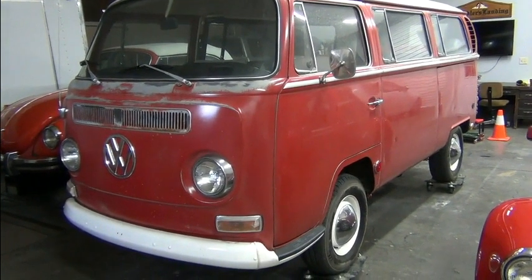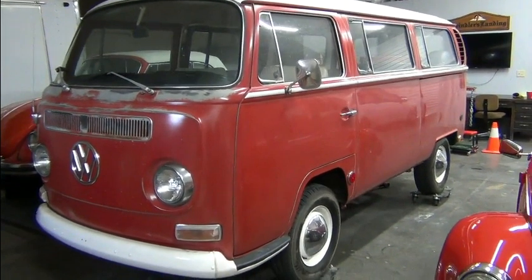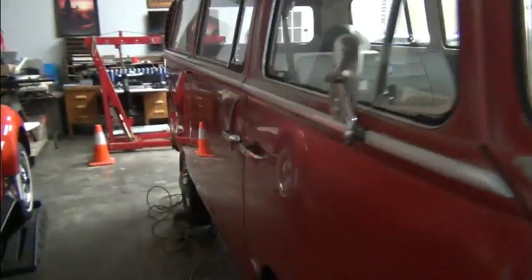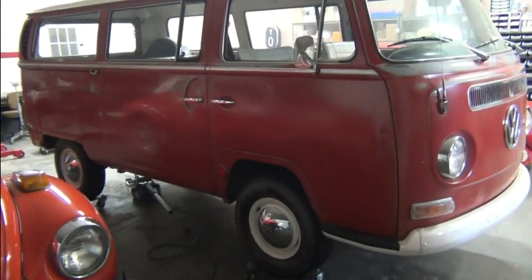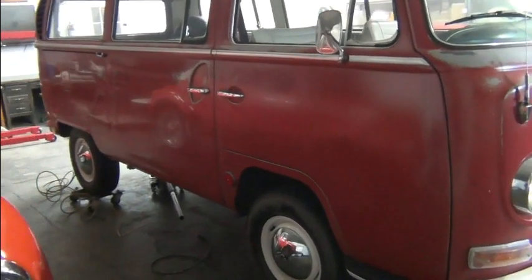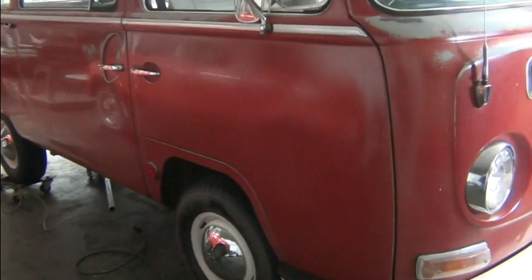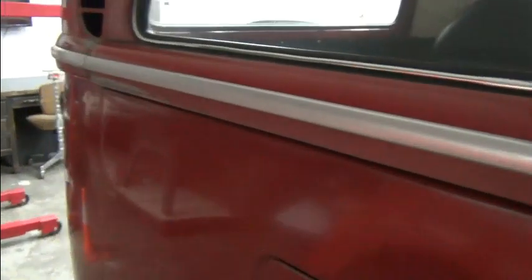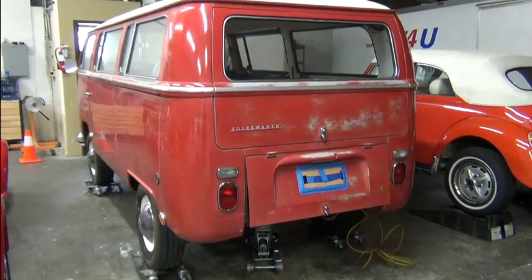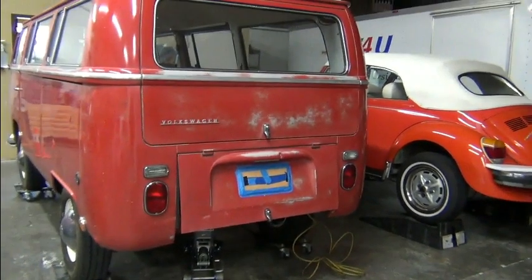This is a 1969 VW Bus, commonly referred to as a bay window, and it's being converted to electric. We're just going to give you a quick view of the vehicle here. It's got a little patina going on, some signs of age — a little rust, some dents and bruises — but overall it's not too bad for an original bus. The interior looks like it's being slowly restored, but it's pretty much an original bus.